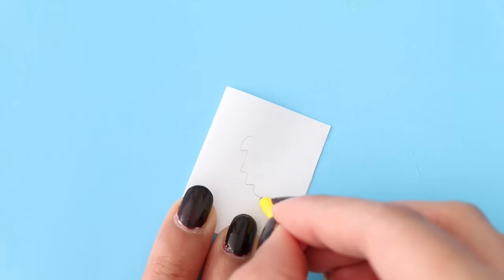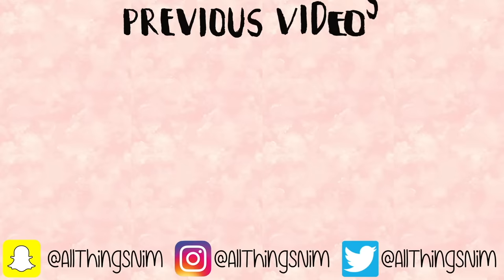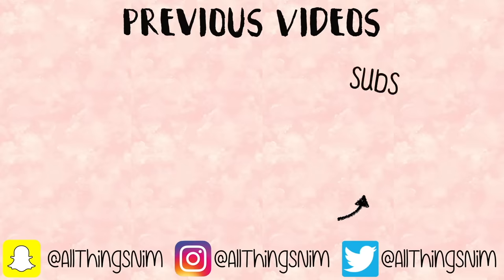I hope you guys enjoyed this video. Be sure to let me know in a comment which DIY was your favorite. I hope you all are having a fantastic day. I love you so much and I will see you in my next one.